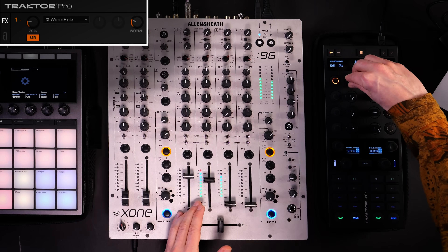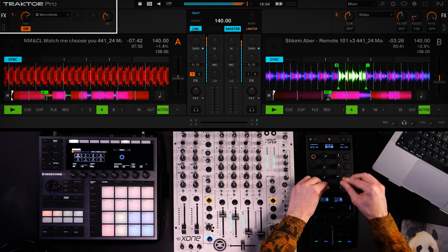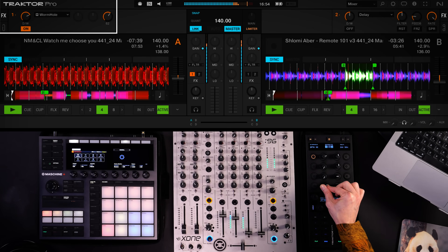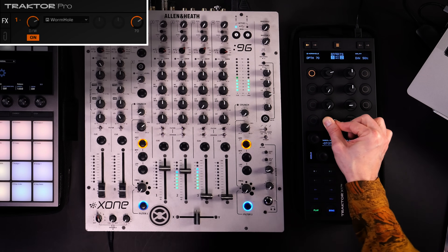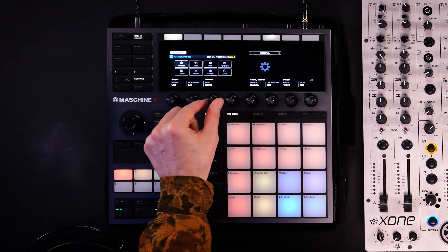First I'll bring in some effects — the Wormhole, a really classic effect in Traktor that I love to use. With the knobs you can change the tonality of the effect at any point. Then I'll move to another cue point — this is a loop I saved in the same track and it's going to be the foundation for me to create a new break beat in Maschine. Before I record, I'll go to the settings page and activate record quantization, so whatever I record into a pattern will fit perfectly into the grid and sync with the tempo right away.